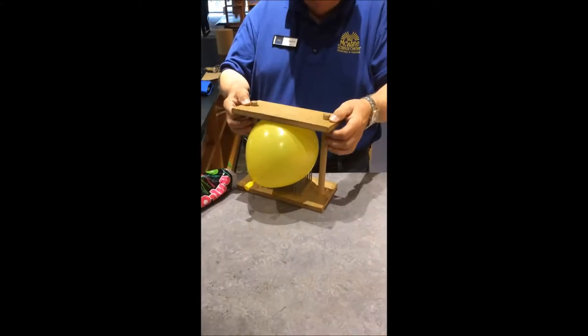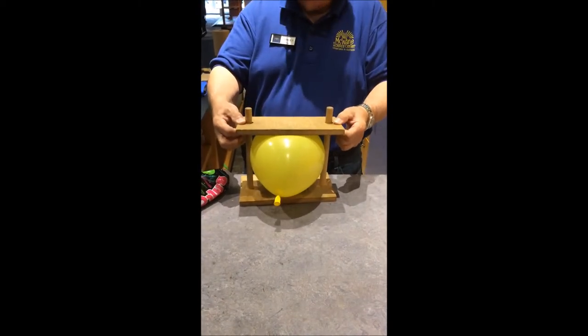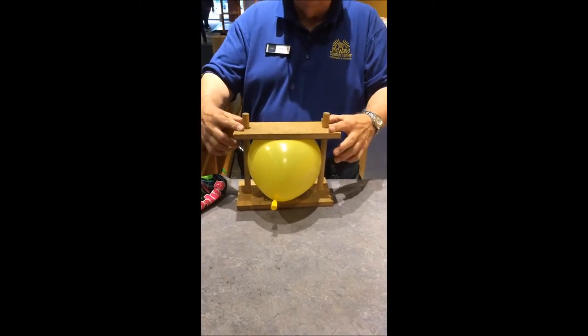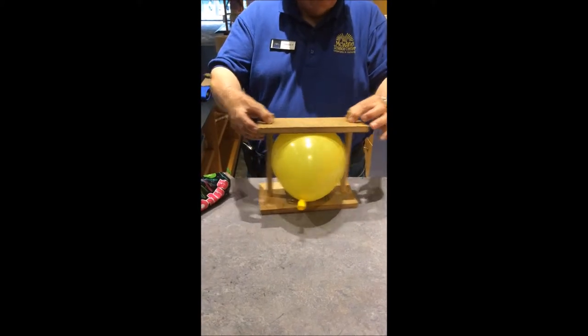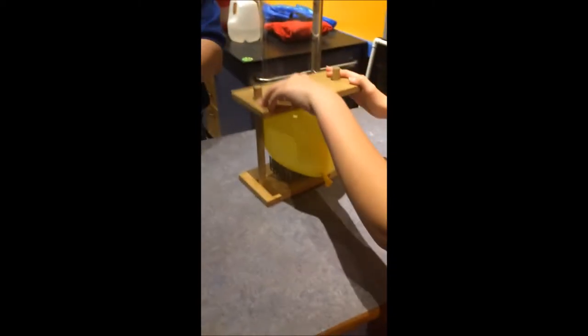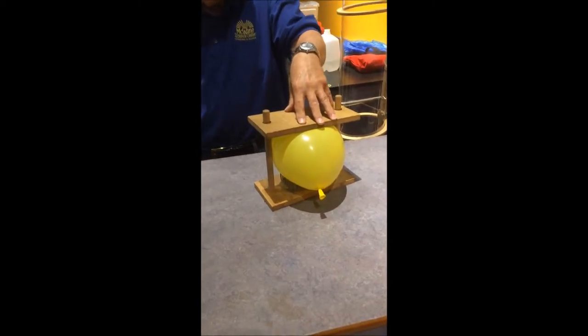This is a small scale experiment of what's happening when you lay on a bed of nails — with a block of wood, nails, and a balloon. What you see here is that we're actually pushing down on the balloon, putting more force on it. Even though there's nails under the balloon and we're putting more force onto it, it won't pop. That's because there's so many nails under it that the distribution of weight and force is so little. As the balloon is pushed down, it expands and its surface area gets bigger, so there's even less weight on each nail even though you're putting more force onto it.